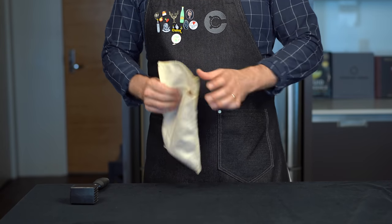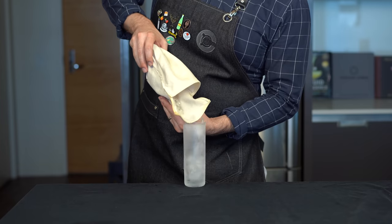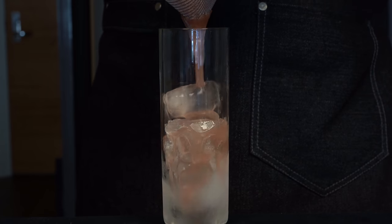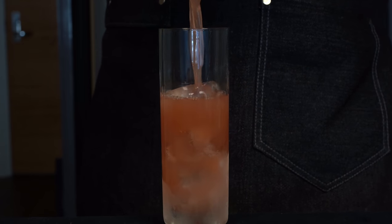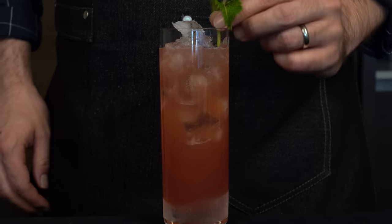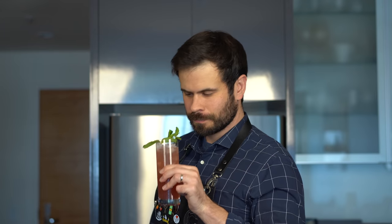Next we need some cracked ice, so we're gonna put some ice into a Lewis bag and beat the devil out of it. Pour it into a chilled Collins glass, then double strain your cocktail over the top — it's this beautiful deep red color. Top it off with a bit more ice, drop in a little mint sprig for garnish, and let's give it a taste: the grapefruit julep.